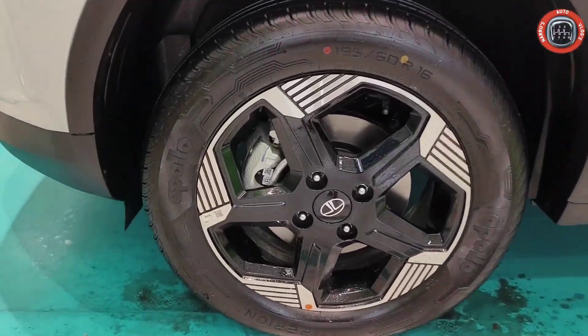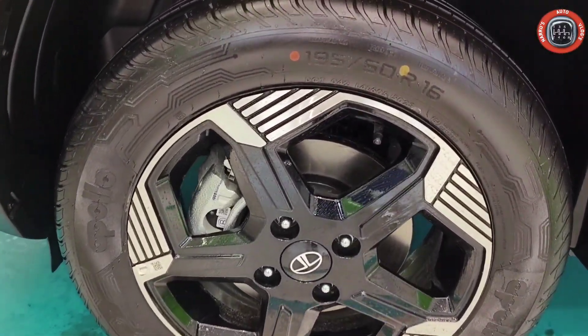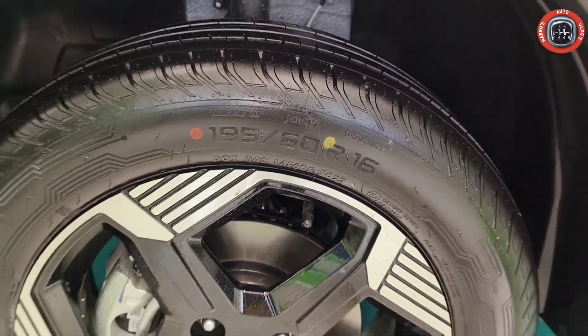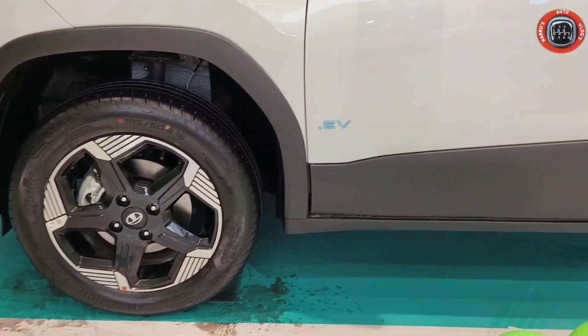There is a lot of beautiful design here. The wheel size is 195/60. You can clearly see that. And on this, you can find the fender.